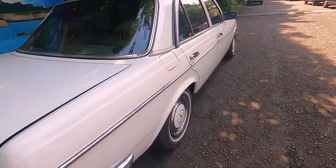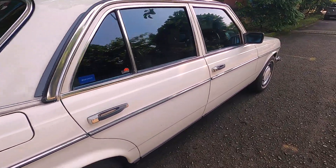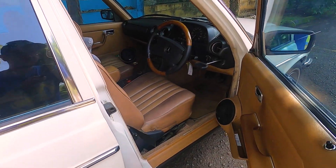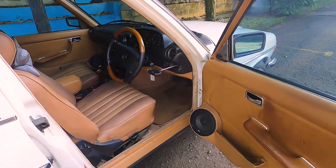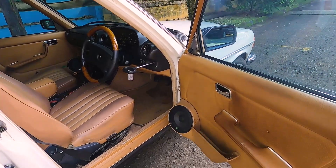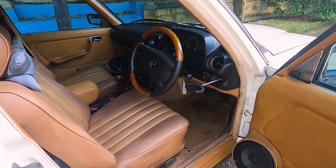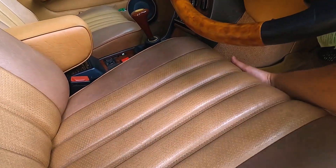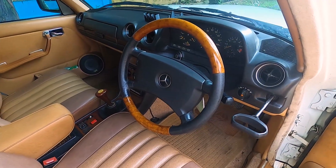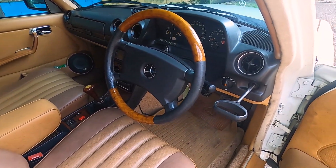Sekarang kita langsung lihat dalemannya ya, karena untuk eksterior itu semuanya sama, nggak ada bedanya. Kita langsung lihat aja perbedaannya di dalam. Dan kebetulan yang ini udah pakai speaker tambahan ya, jadi dia pakai speaker tambahan untuk bagian depannya. Kalau di bagian belakang pakai yang existing.